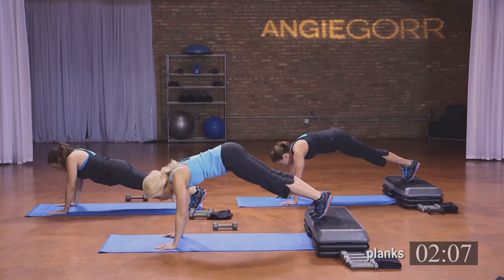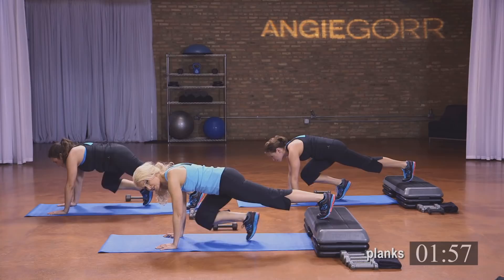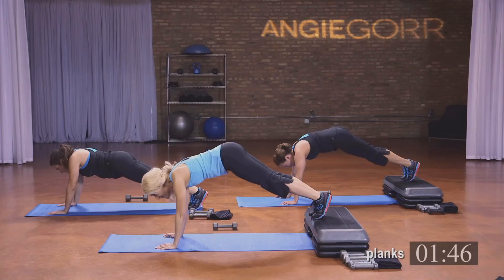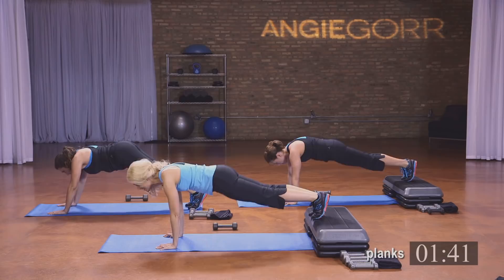Take that knee in — in. Seven, six, five, four, three, two. Now hold it here — take that butt up and down, up and down. Five, hang in there, four, three, two, and one.